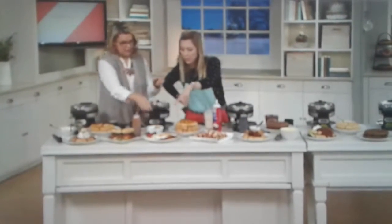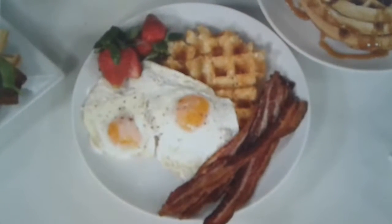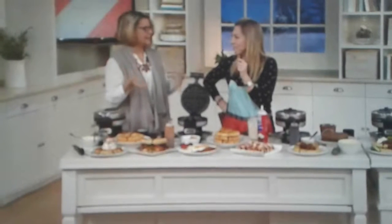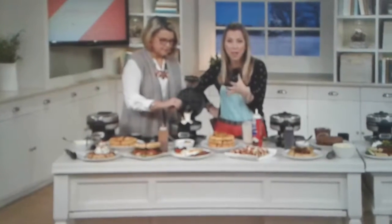Look down here in the front - you put the tater tots in here. You use frozen ones? Load them up. I just thaw them out just a little bit, load them up in here, and give it a little bit of a spray. Close the top, flip it over - it'll smush those tots down and get them crispy on both sides. Put it on a five or a six, and there you go. You've got tots in the waffle maker instead of tots that usually take 20 minutes in the oven. This is making your food quicker. It's simple, it's easy, and you have restaurant quality whether you love it sweet or savory.